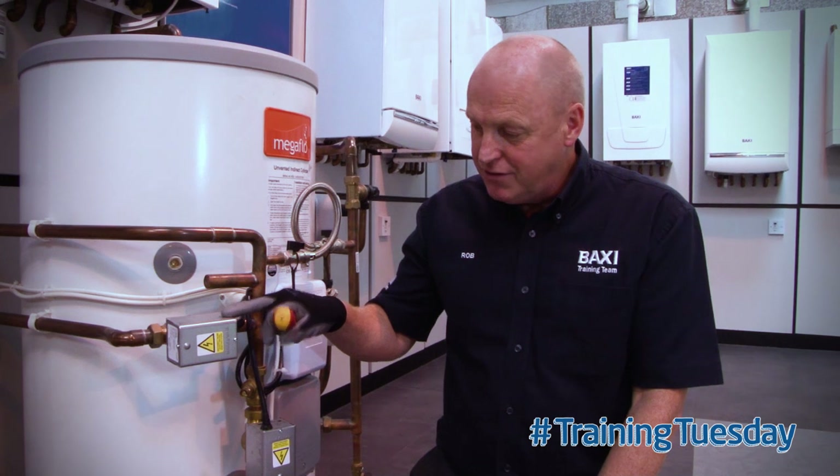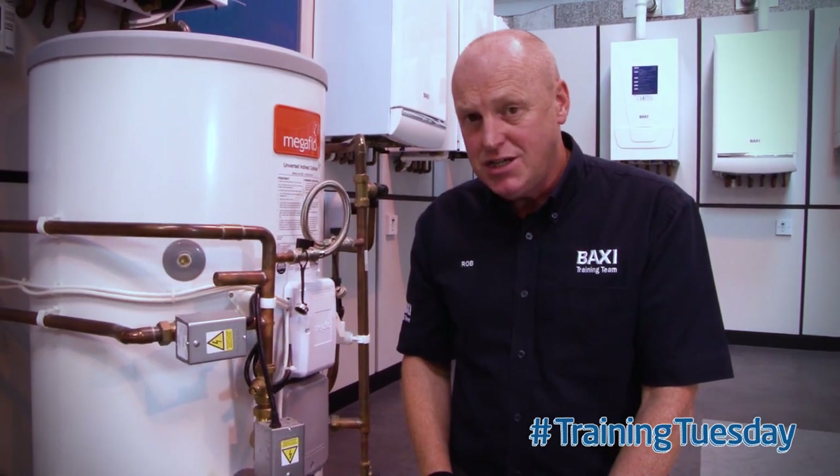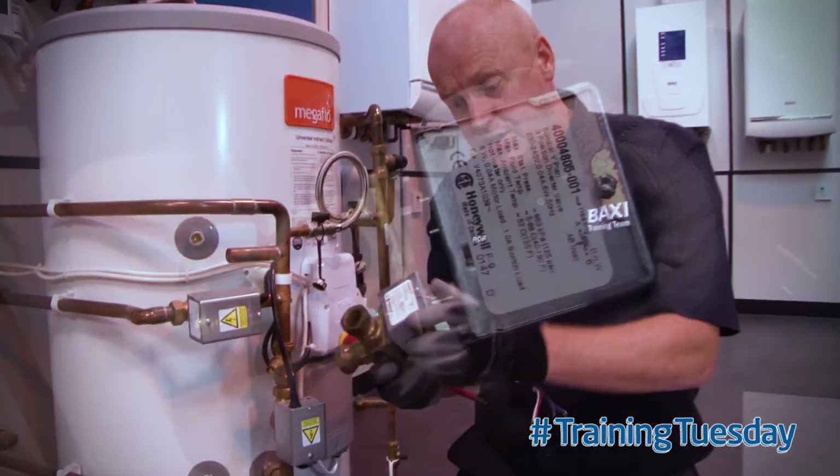If you notice on the zone valve, there's a raised nipple on the protective outer case. That signifies that the motor can be separated from the body without the need to drain the system down. They physically come apart.